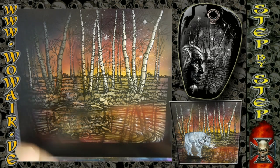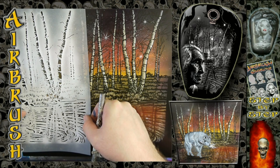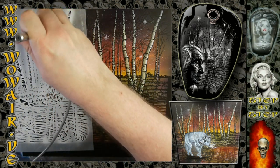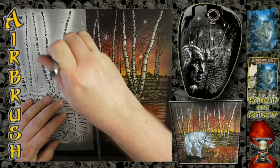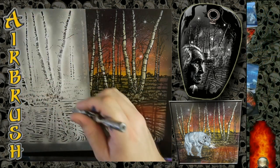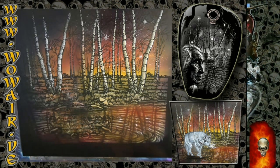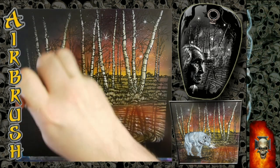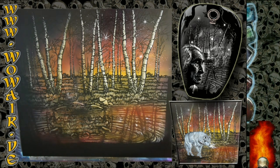And then comes the final highlight. I'm using reduced air by bending the air hose to do some small dots. Now I have the highlights, and some light brown again — the background is larger this time.